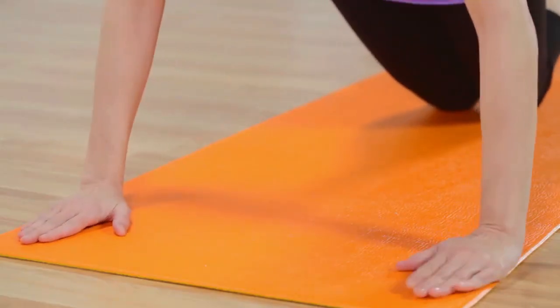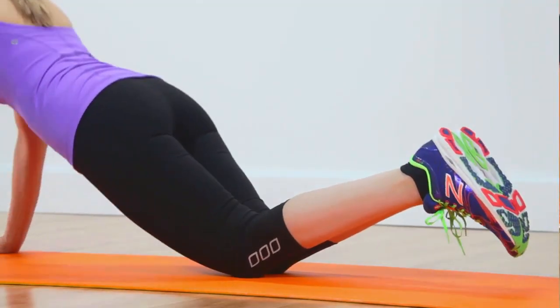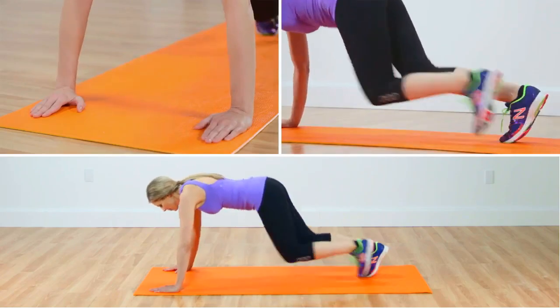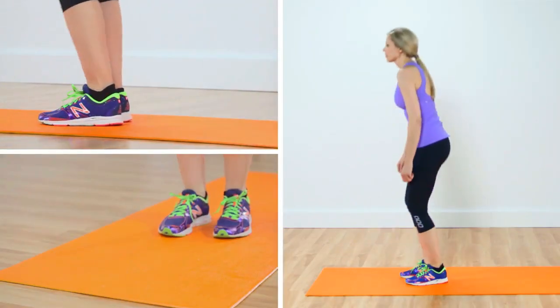Now do two push-ups on your toes if possible, or if you're a beginner, on your knees. Jump or walk your feet back towards your hands, return to a low squat position on your feet, and stand up. Repeat that whole sequence four more times.